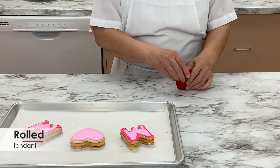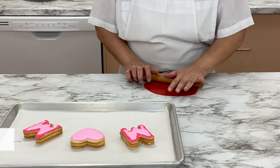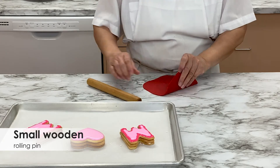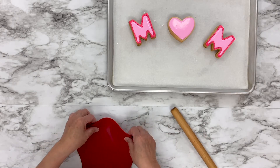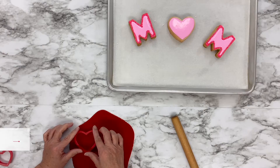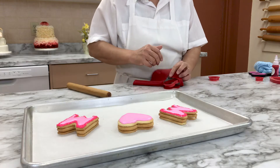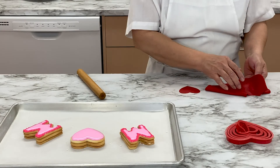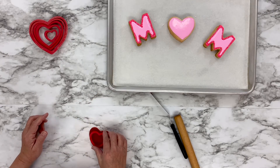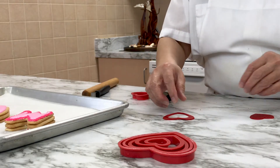Knead a little red rolled fondant until it's smooth and pliable. Use a small rolling pin to roll out the fondant so it's about 1/8th of an inch thick — with fondant, thinner is always better. Cut out a red heart using a medium-sized heart cutter, then use a second, smaller heart cutter to cut out the center of the first heart, leaving you a delicate heart outline.